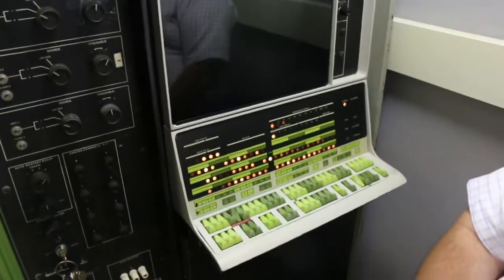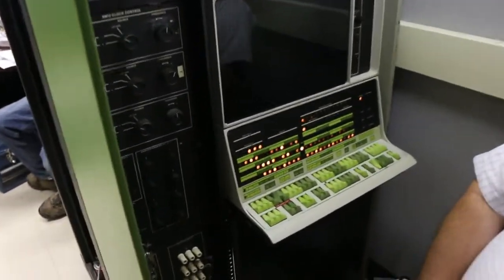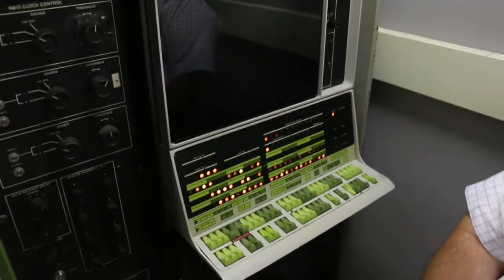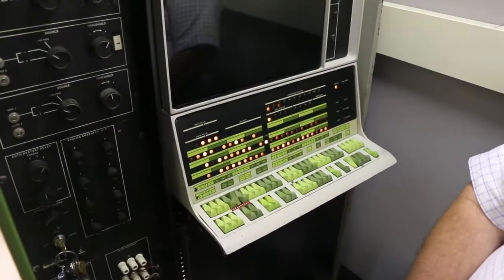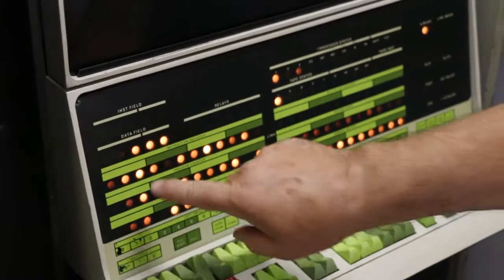What we're doing here is running memory diagnostics. Warren put in a second 4K stack to bring the machine up to 8K. The machine used to have 8K, but somebody scavenged out that second core stack. Right now it's running through memory doing patterns.